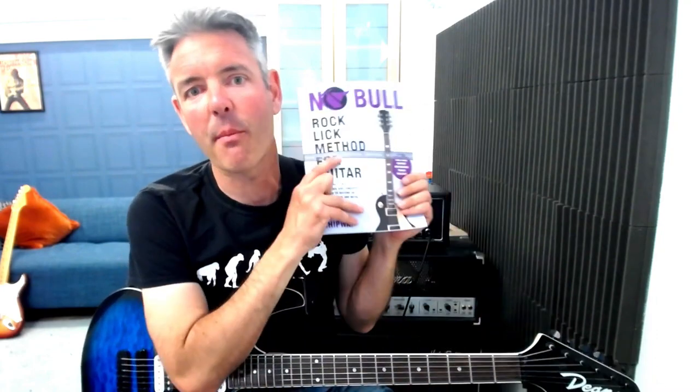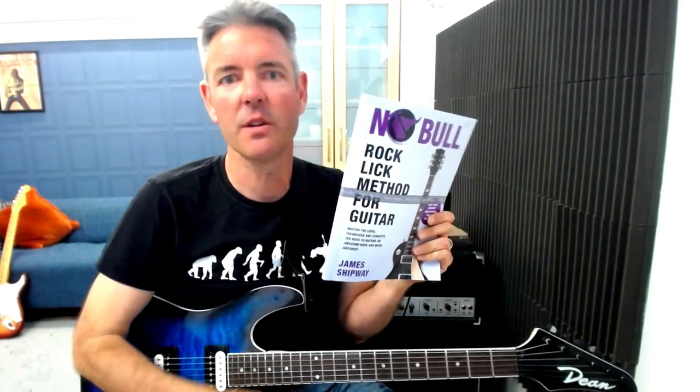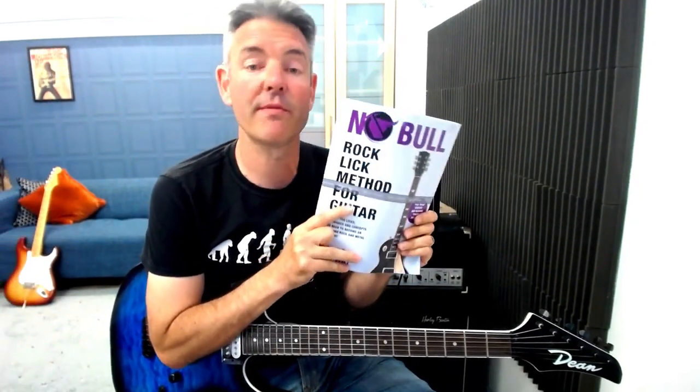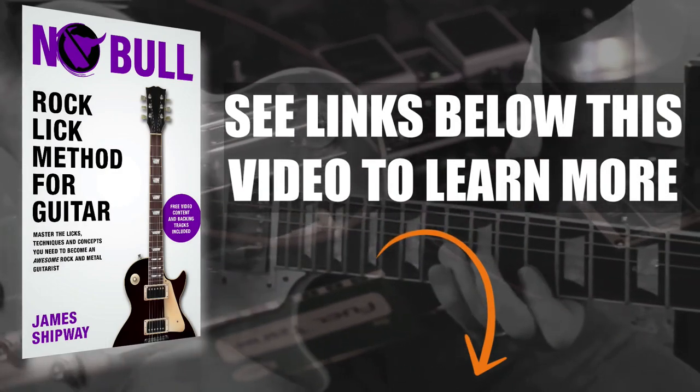I hope you found this lesson useful. Remember you can go back over this as many times as you need and use the tab to help you learn the lick, then practice working it into your soloing. It's a versatile little idea which I'm sure you can expand into lots of new licks of your own. If you like the way I teach, check out my Rock Lick Method for Guitar book — links are in the description below. A complete step-by-step rock method with over 75 minutes of downloadable video lessons, demonstrations, and backing tracks. Look out for more lessons coming soon, and I hope this video helps you out. Have a great day and I'll catch you next time.